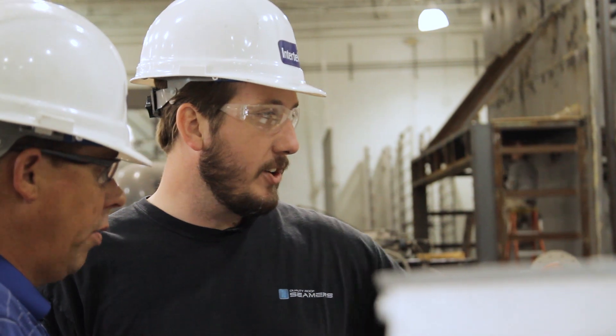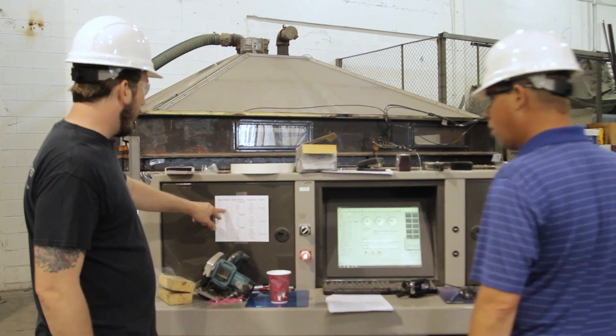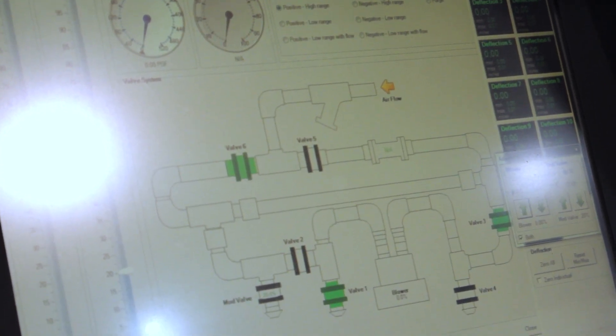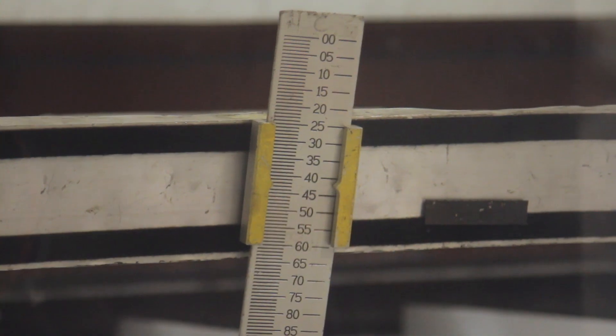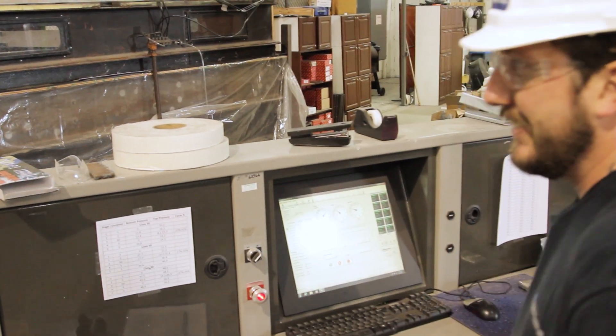You basically see how strong of a pressure it can take before it breaks apart. So when you hear that an assembly is rated class 60, that means in testing it successfully held up against the pressure imposed during class 30 and class 60. And in the same way, an assembly rated class 90 has withstood class 30, 60, and 90 pressures.